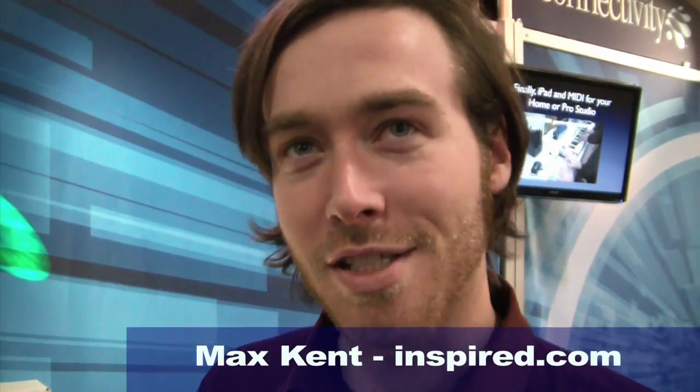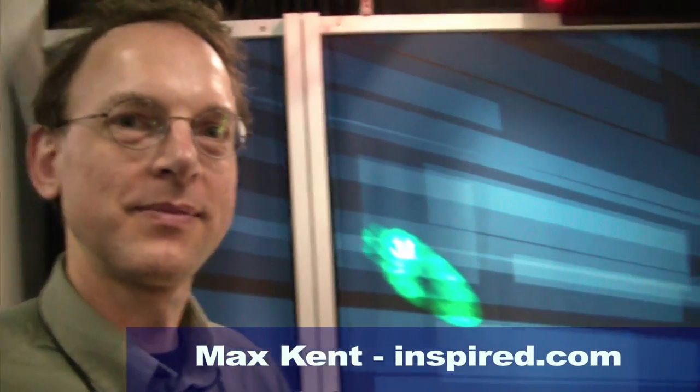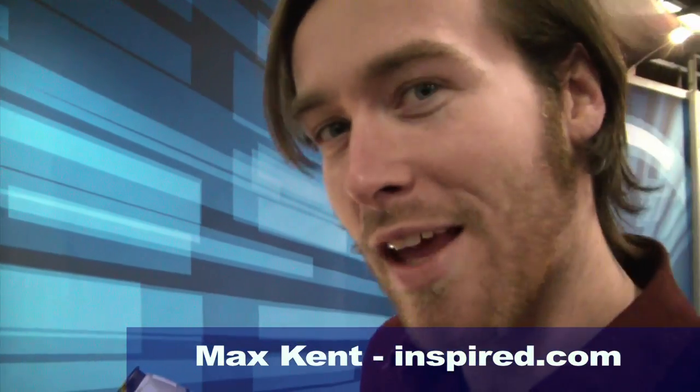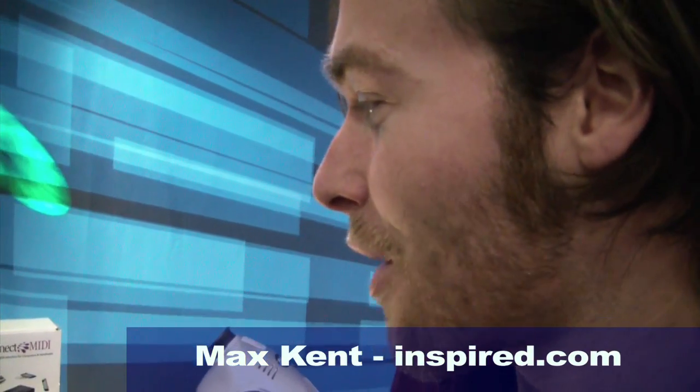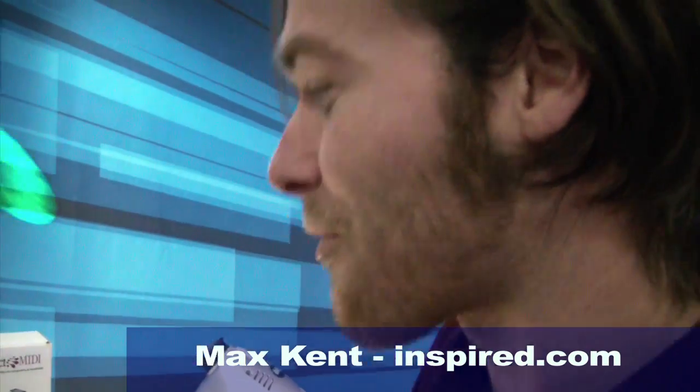I'm here with iConnectivity engineer Scott Jeskew, and I'm really excited about this other application for iConnect MIDI. I had absolutely no idea that you could use it to do something like this. Can you tell me what exactly is going on here?